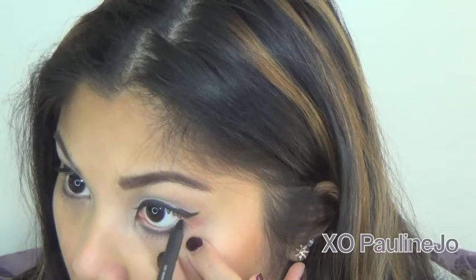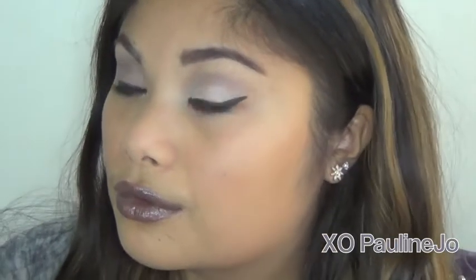I actually forgot to do this, but thank God I remembered — I'm completing the look by applying some black eyeliner into the waterline. And this is the completed look. I hope you guys have enjoyed this tutorial and I will see you in my next one. Bye!